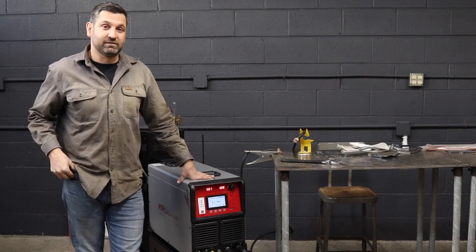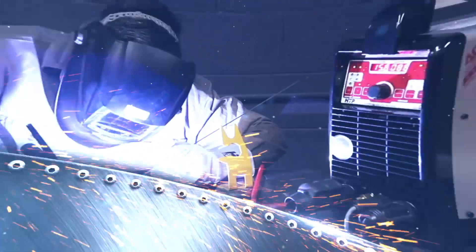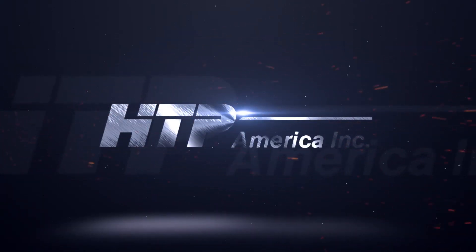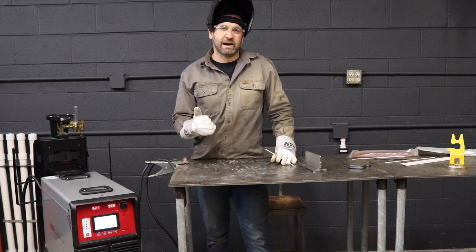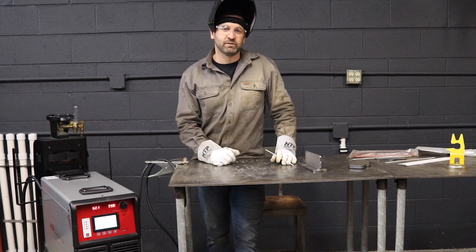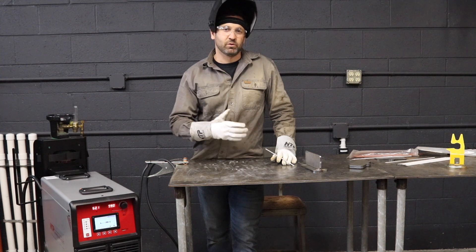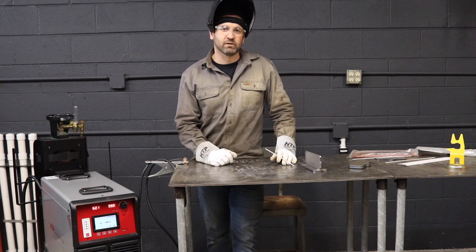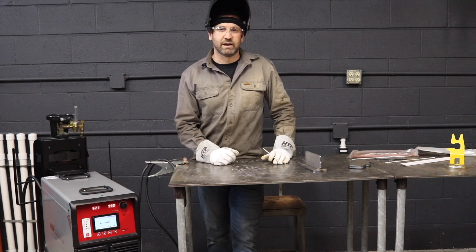This is an all-around fantastic stick welder. Another thing worth mentioning is that it does have hot start capabilities, so 0 to 100%, and it also has arc force capabilities. So if we're looking for deeper penetration, some type of open-root welding, or even trying to weld on rusty, painted, greasy, or oily metal, we can increase the arc force to make sure we're really breaking through whatever that surface contaminant might be.